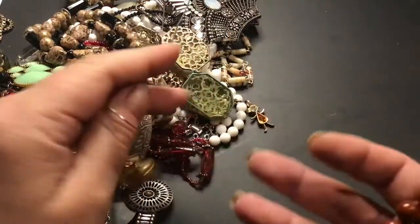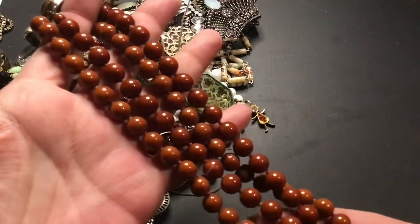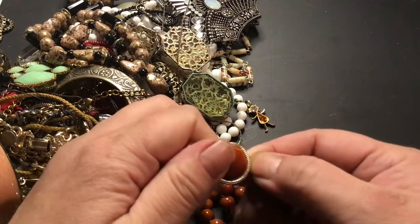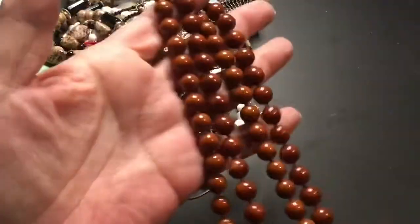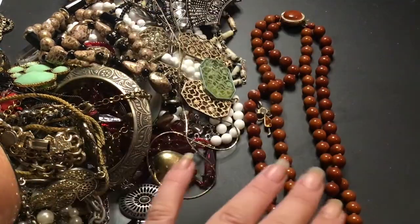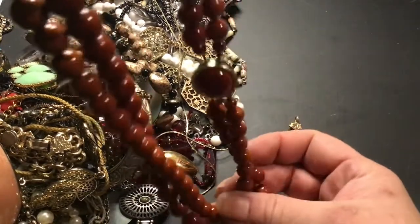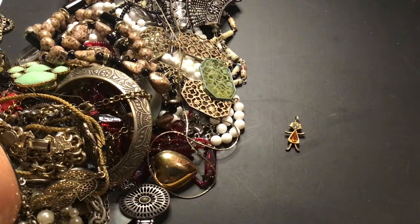Oh, these are heavy. Some kind of ceramic. Look at the color though. The clasp is nice. No name. I like this one. You could even wear the clasp in the front, or off to the side — like that. Yeah, that would look good. And you still have the hanging parts. I think I'd wear it like that, with the clasp on the side.